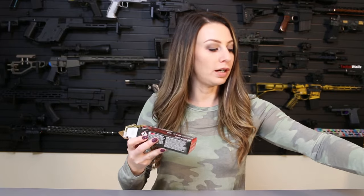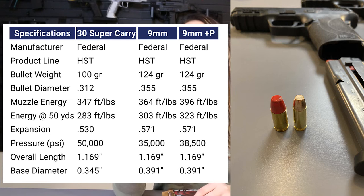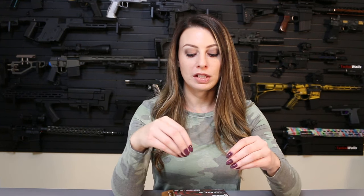Another thing a lot of people are wondering about is the size. I'm sponsored by Federal — extremely fortunate, especially one of the best in my opinion. I have the Syntech coated 9mm here so you don't get confused. You can see there's quite a bit of a difference — a much smaller diameter on the 30 Super Carry. I'm going to put up a chart on screen showing the difference between 9mm, 9mm self-defense plus P, and 30 Super Carry. It is 20 foot-pounds less than 9mm, penetrates about an inch more, and expansion is .04 less than 9mm.